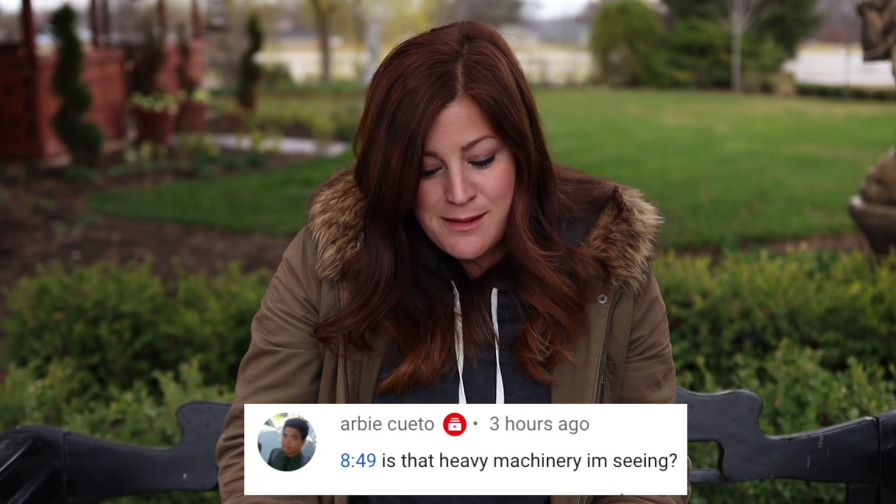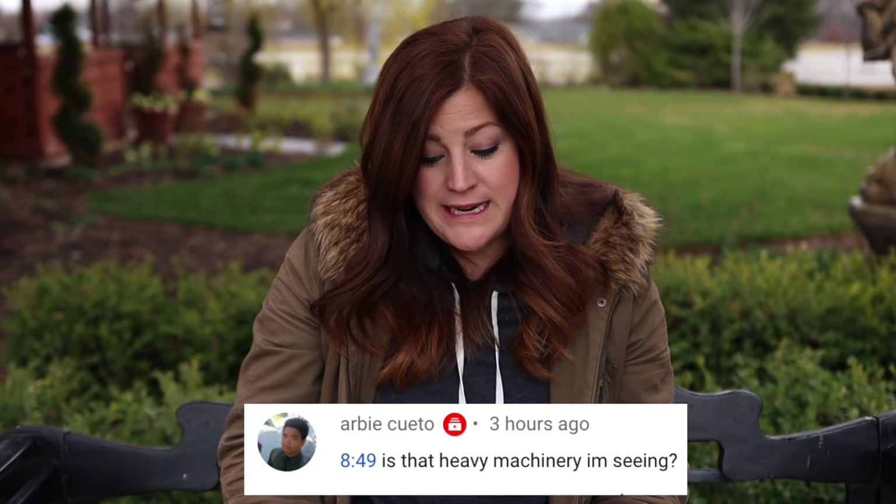The last question was from Arby: at the 8:49 timestamp, is that heavy machinery I'm seeing? Yes, it is. That's heavy machinery brought in by the guy who was helping clear out the area for our new fence on the new land. There were overgrown shrubby half-dead plants and stumps from old trees in there, so he brought in a backhoe and another piece of machinery to help level and clear the area. The fence should be done this week — I put an update in our stories on Instagram and Facebook a couple of days ago. We're getting close and I'm super excited to show you.